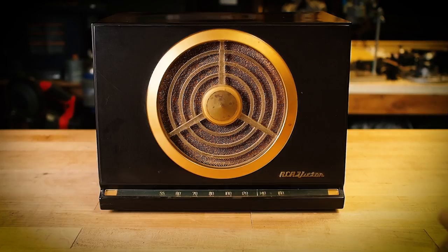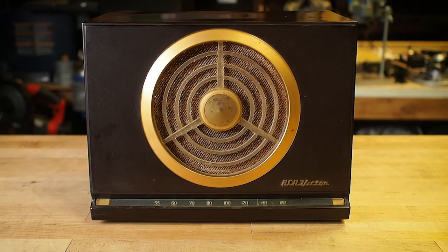Among all the marvels of modern invention, that with which I am most concerned is of course air transportation. Hi, I'm John Park for Adafruit Industries. This is the Haunted Radio.